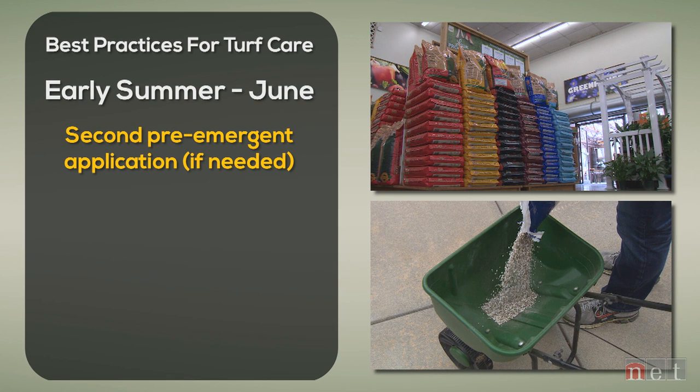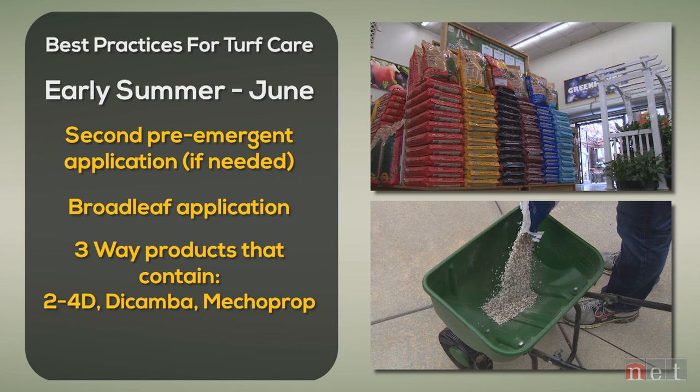Now we get into June. We should have had our pre-emergent down, and we might be putting a second application down if we have some trouble areas. Not only that but for escaped broadleaves, we're going to do a broadleaf application. In the spring and summertime I'd never recommend just using 2,4-D. There are a lot of volatilization issues with high heat in summer and early spring, so some of the three-way products containing 2,4-D, Dicamba, and Mecoprop have better carriers and lower active ingredients, so you're not going to be as big a risk when spraying around susceptible trees, shrubs, and landscape ornamentals.